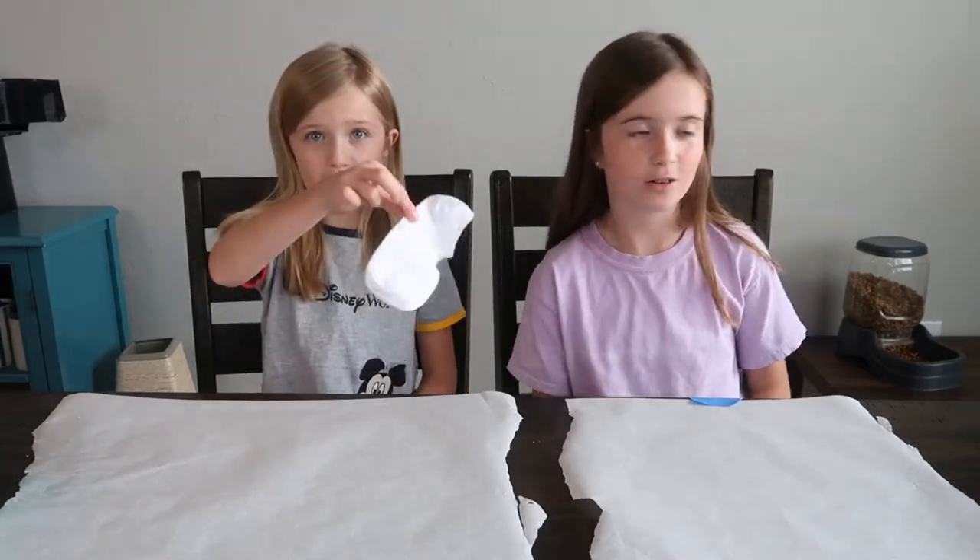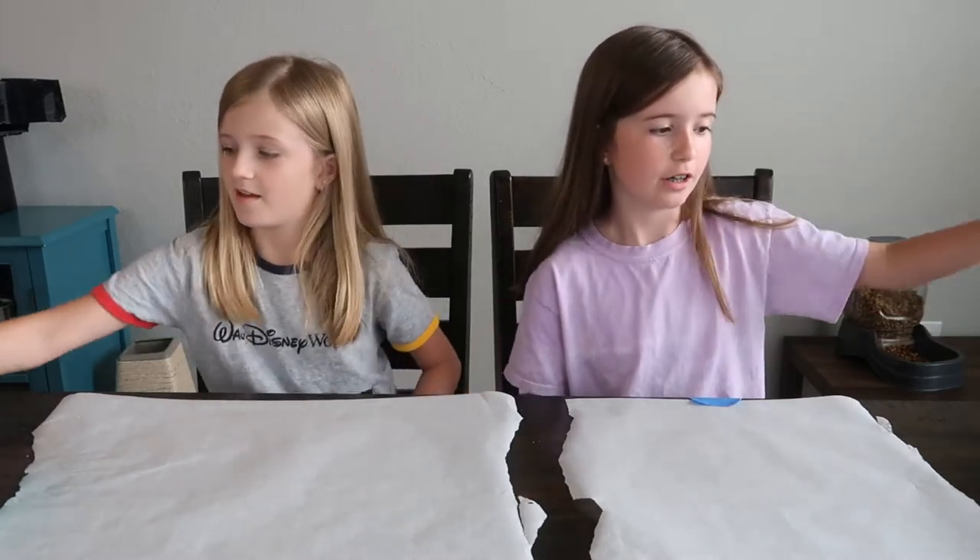Hey guys, welcome back to another video on Avery and Riley. Today we're going to be making grip socks. We're just going to take some socks and put some puffy paint on the bottom.